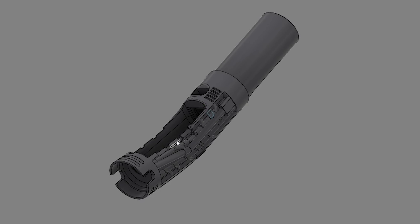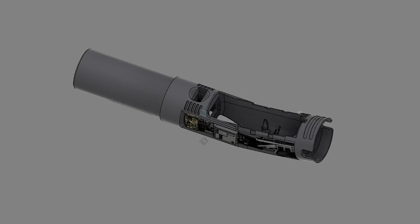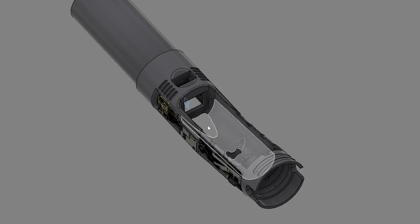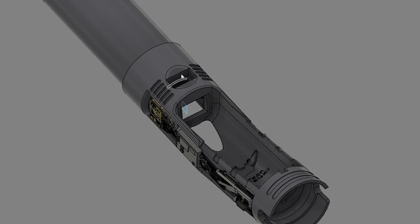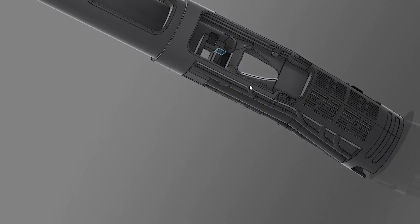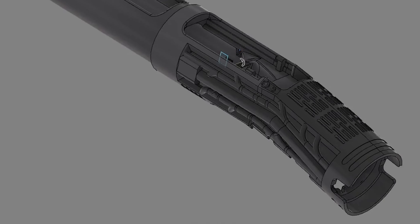I did have to make a compromise for this chassis, and that is an 18500 battery — a shorter battery — so I could navigate the kink in this hilt. The battery tray is here obviously. We could fit in a 28 millimeter speaker, so there is a 28 millimeter speaker down here. Here is our battery tray, we do have a kill switch, and around back is our Proffieboard tray — this is a Proffi V3 build.